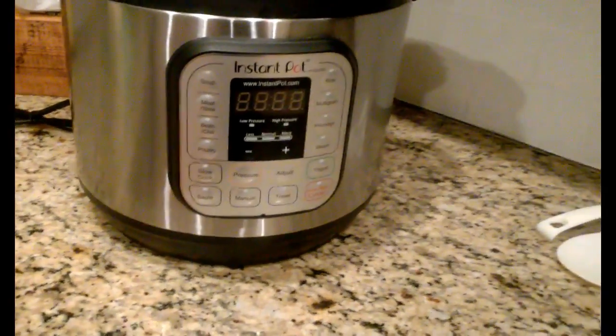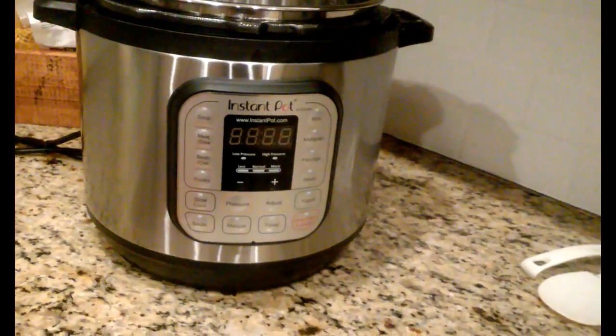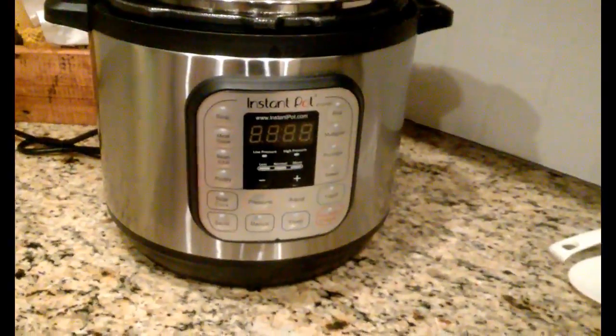Hey y'all, today I'm going to show you how to make one of my favorite dishes using my new Instant Pot that I got for Christmas. I heard all the rage about these, how they're just gonna change my life.